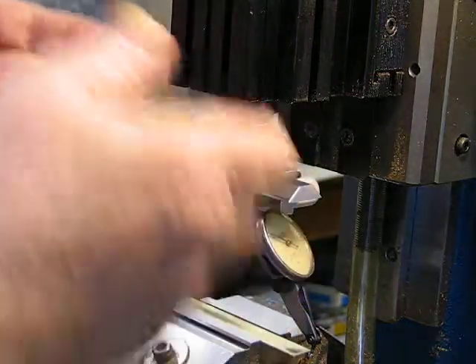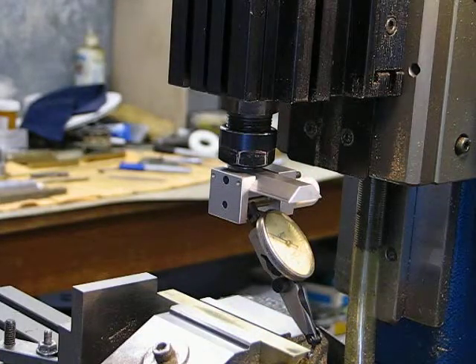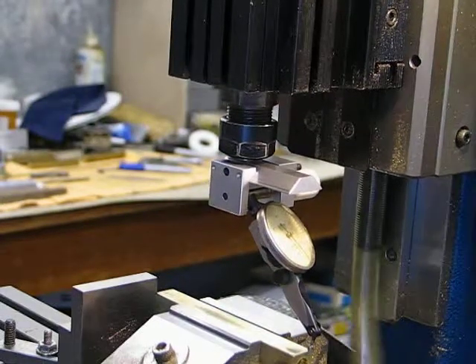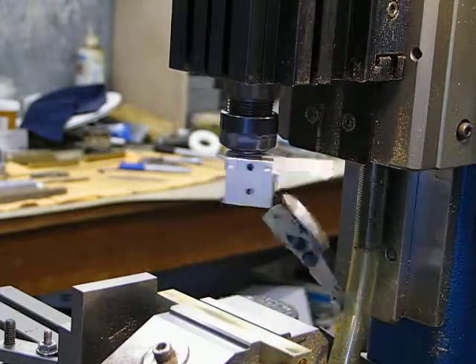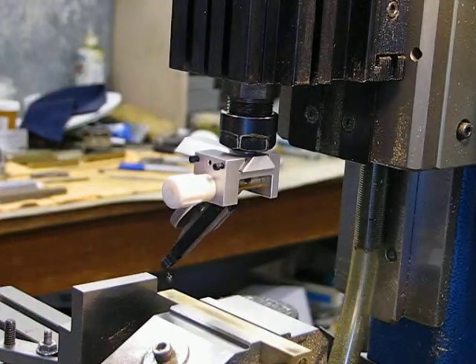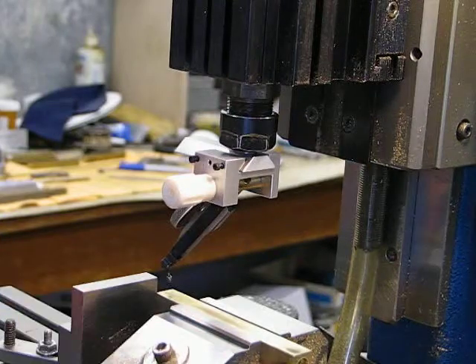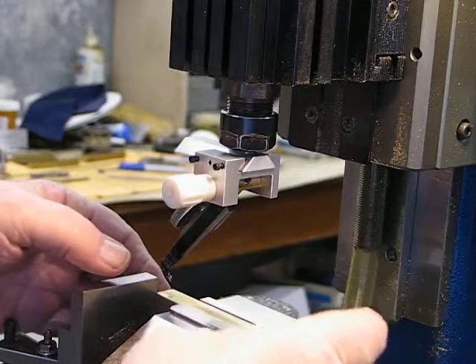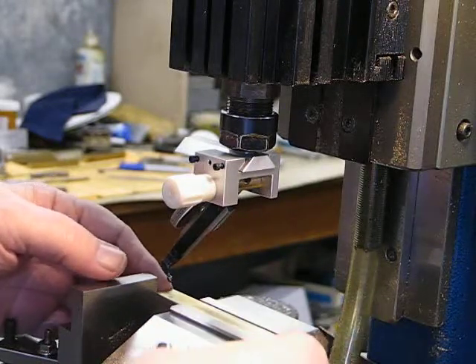Then I'll wind it up and swing it round to this side and do the same thing at that end, and adjust the X axis accordingly. It's not an easy thing to do because there's a big hole in there and there's not much area to work with.